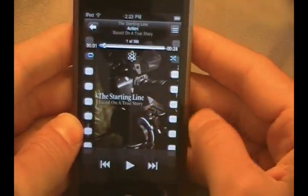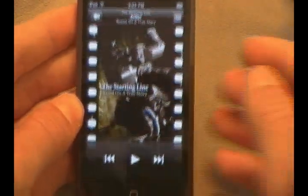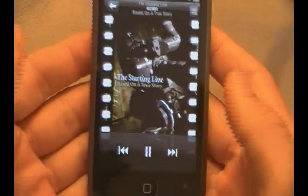Let's go ahead and go into the music application. I'll go ahead into Now Playing. I'm not going to play anything for you guys, but you can see the album cover there for the Starting Line. You can see down here they've revamped the bottom piece. If you want to, go ahead and play your music. You guys are wondering — I don't see any volume controls at the bottom.